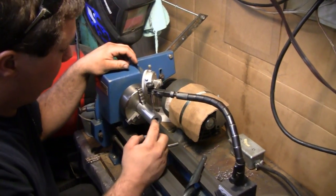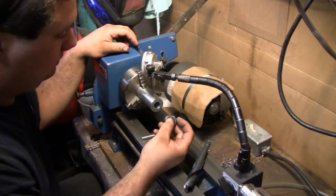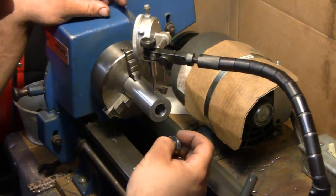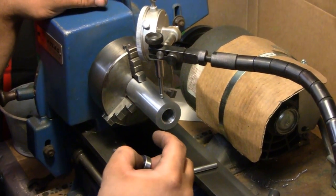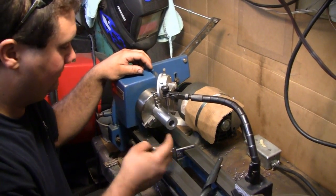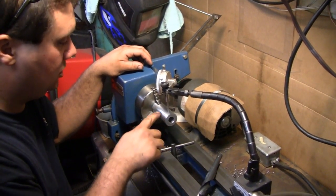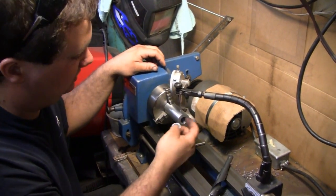Right now I had started making this piece here two or three months ago and a lot of stuff has happened since then, so I'm just trying to get it put back in the lathe and have the indicator on it to measure the runout, so I don't have to re-turn this outer surface and make it even smaller.